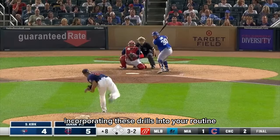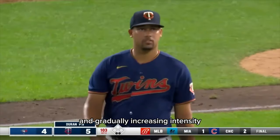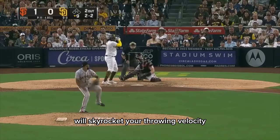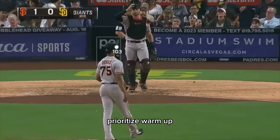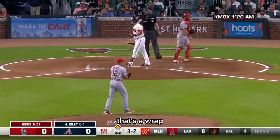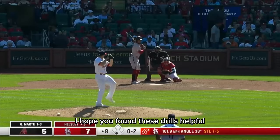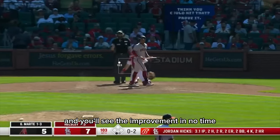Incorporating these drills into your routine consistently, focusing on proper form, and gradually increasing intensity will skyrocket your throwing velocity. But remember folks, Rome wasn't built in a day. Prioritize warm-up and cool-down routines to prevent injuries and ensure long-term progress. That's a wrap for today's episode on boosting your throwing power. I hope you found these drills helpful — practice diligently and you'll see the improvement in no time.